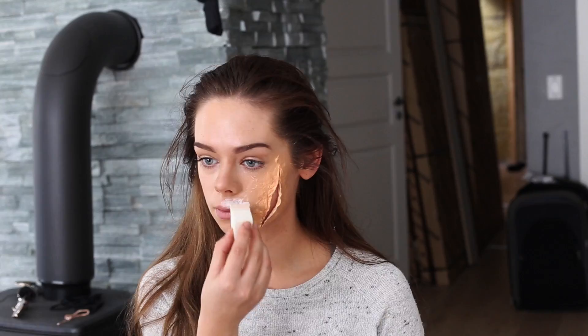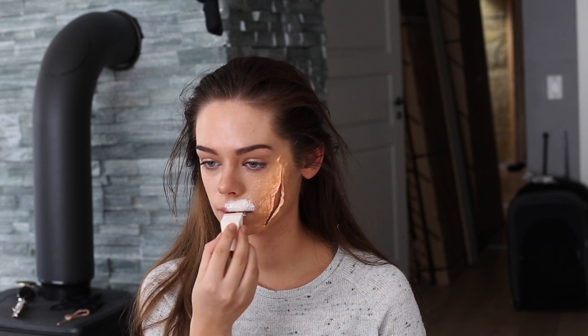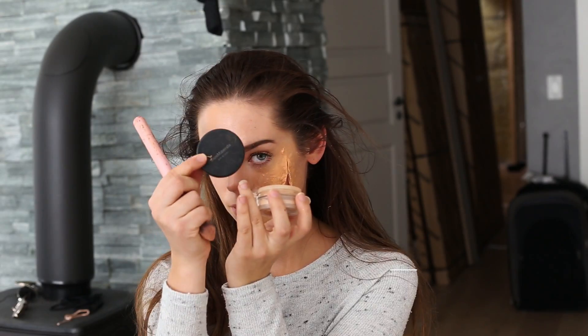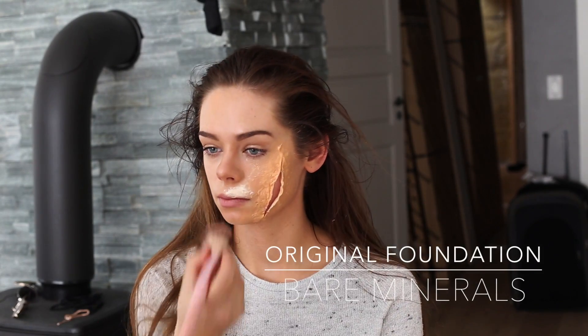I saw a spot where the liquid latex started peeling off and I had to apply some liquid latex over that to conceal it, but I put on too much so I'm going to cover that up by creating some more bruising on the lip as well. Of course you don't need to do that — I'm just doing it because I messed up.